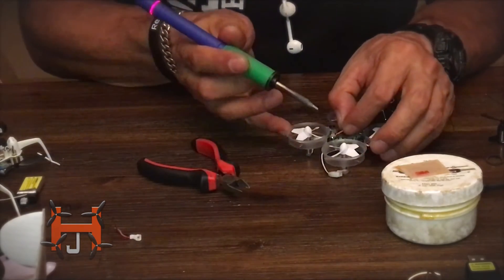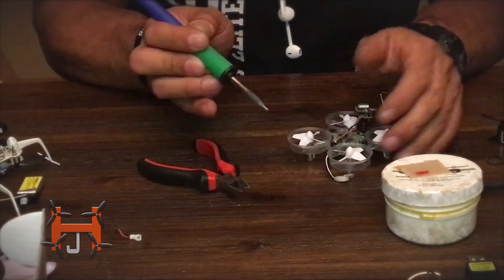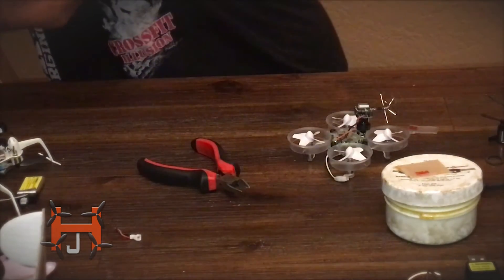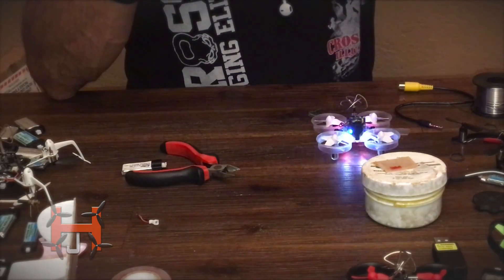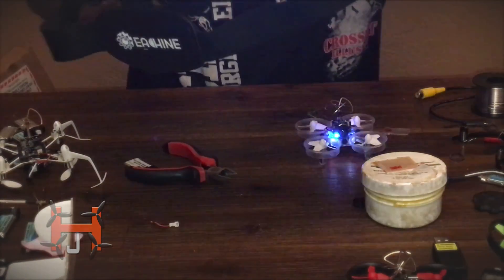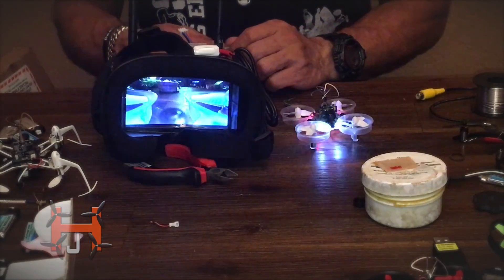Now we're gonna grab this — and there it is, simple as that. Now we're gonna test it out real quick. I will be doing a review on this later. There it is guys, as you can see our installation was successful — let me go ahead and bring this closer to you. Pretty good! All right guys, have a good one and stay tuned.